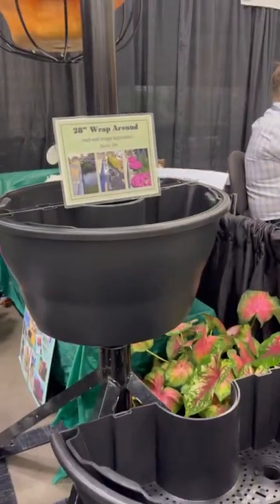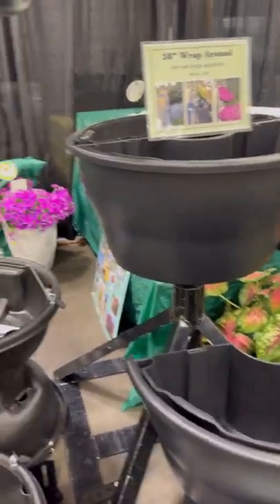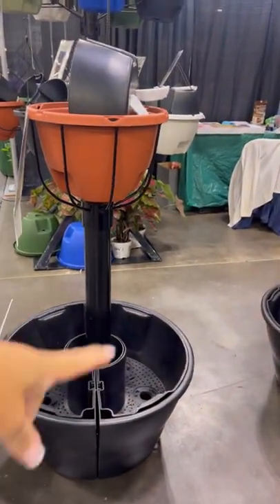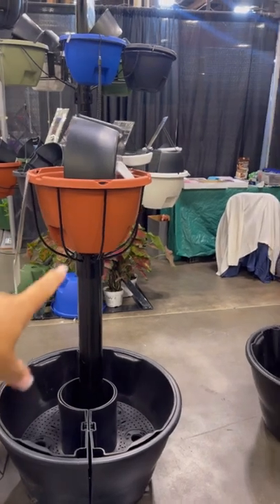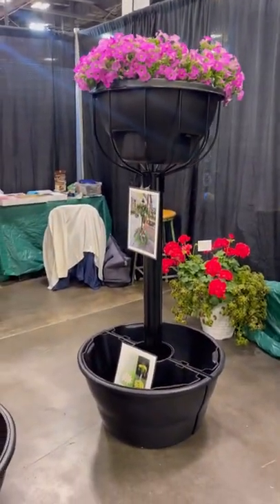They also have posts so you can have the wrap-around on the bottom and your regular Weekender on the top. There's also a taller version with the bigger pot on top. Let me know what you guys think!